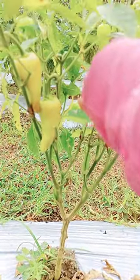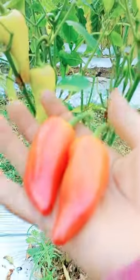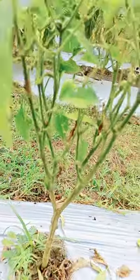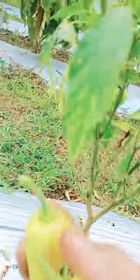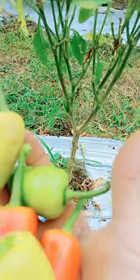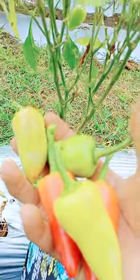Bell peppers can be eaten at any stage of development, but they are more nutritious and flavorful when they are allowed to mature to full ripe red. Before you worry too much about how to get a green bell pepper to turn red, you need to know that the red color is simply a sign that the pepper has reached its full maturity. In fact, nearly all peppers will end up red.